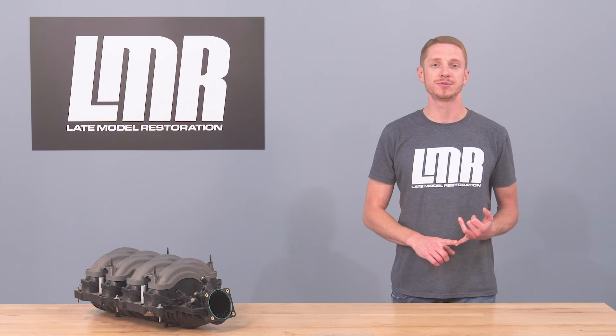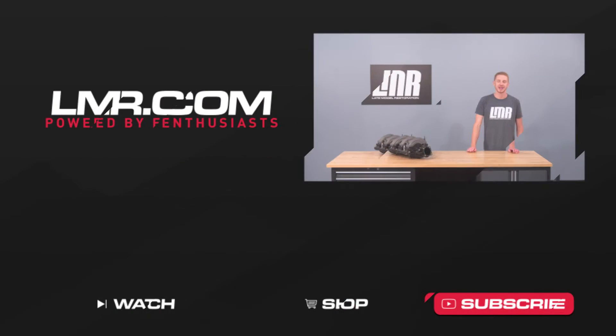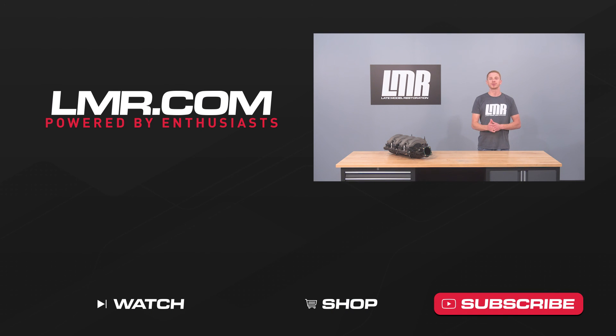To see more how-to and review videos covering industry-leading products, subscribe to our YouTube channel, like and share this video with your friends, and don't forget to turn on notifications. Check out our other videos, and for all things 1979 to present Mustang and SVT Lightning, keep it right here with the real enthusiasts at LMR.com.